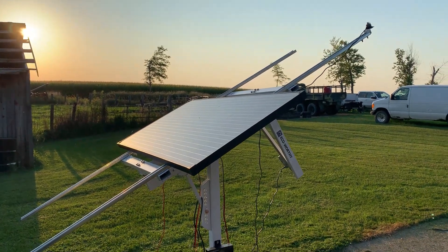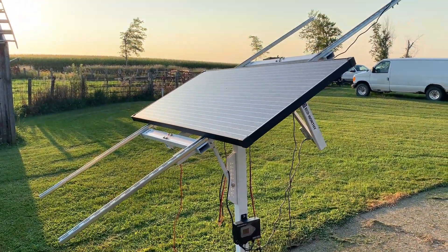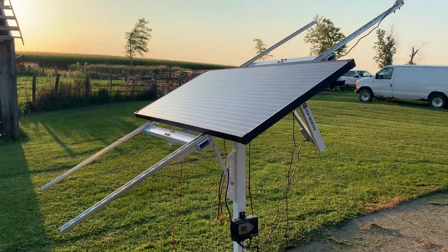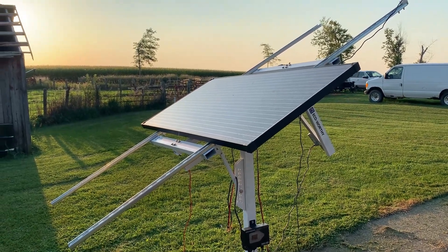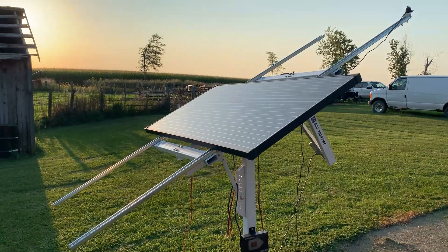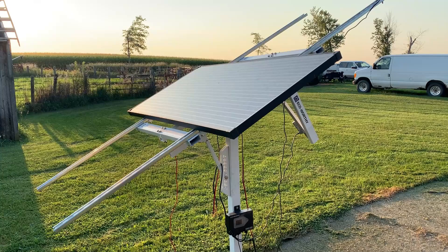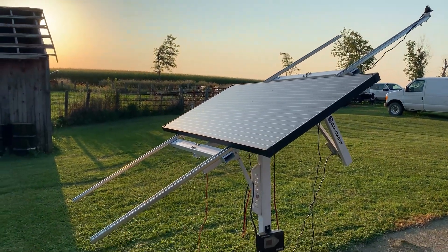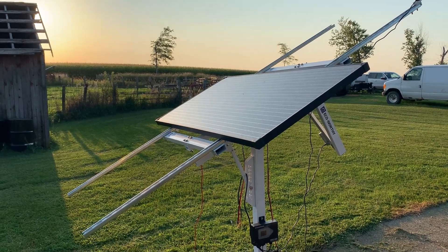That kind of recaps our installation of this project. We're going to keep you guys updated — if anything changes, if we notice anything break, or if it's still working great after weeks and months, we'll make sure to update you on how it's running and any improvements we make to the setup, battery storage, and layout. Hope you enjoyed — please leave a like if you did and subscribe to check us out in the future.